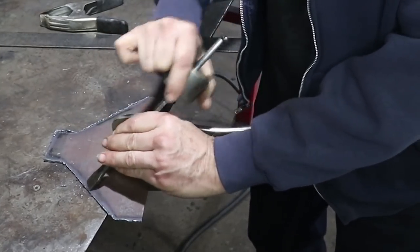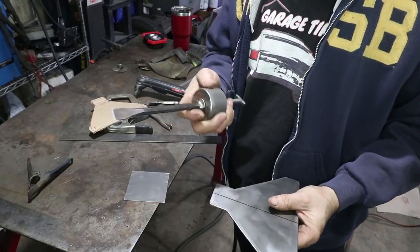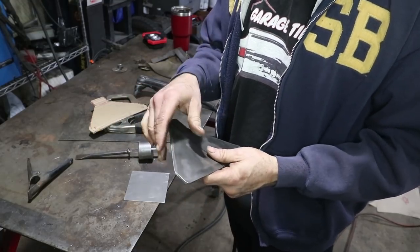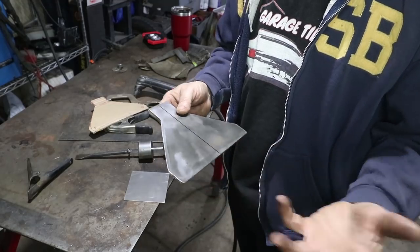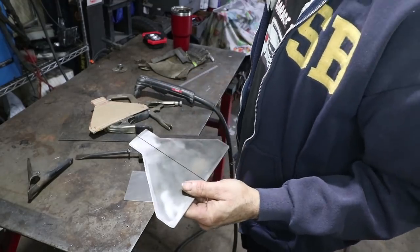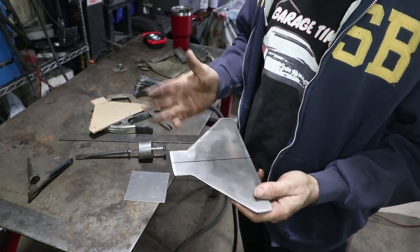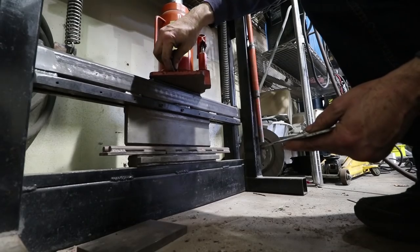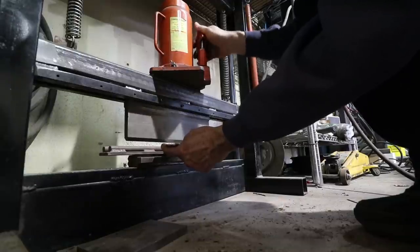Every time I do a plasma cut I break off the slag with this sort of homemade slide hammer, and then I take it to the bench grinder — it's got a big eight inch wire wheel on it that cleans up the edges. That's off camera because it's in a different part of the garage, but that's the treatment I've done on all the brackets for my car. Pretty simple process, especially for thick metal — it really is probably the best way to go.